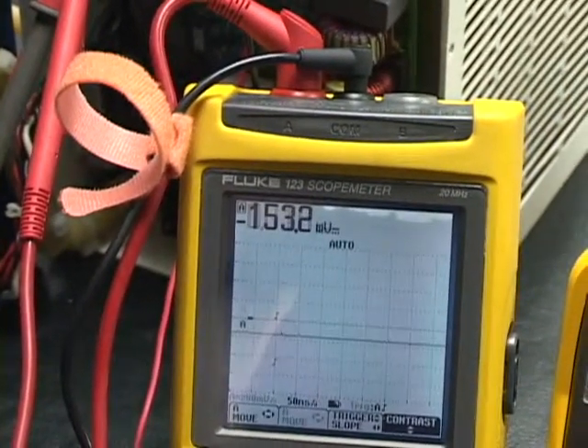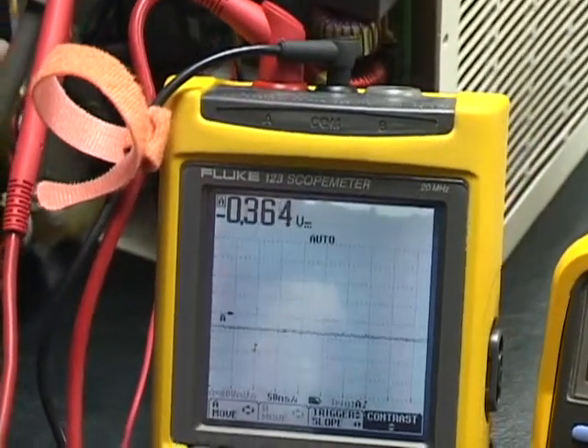Current readings are around 800, 600 milliamps. We can see the voltage and current monitors here.